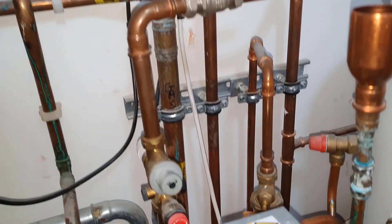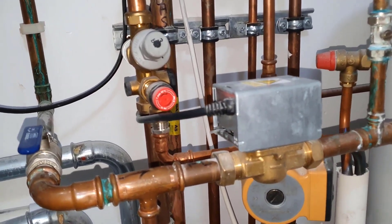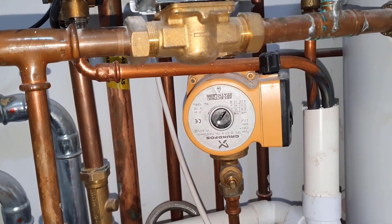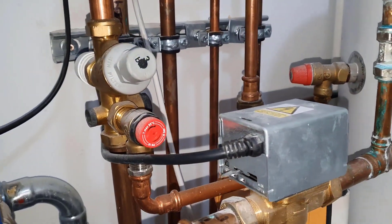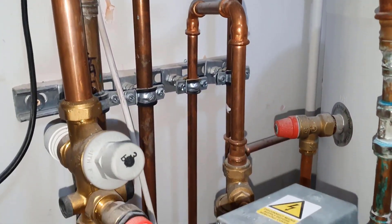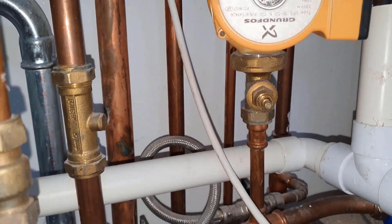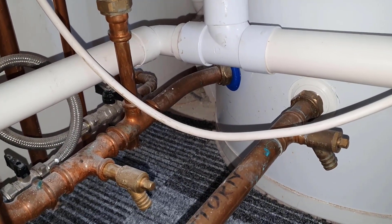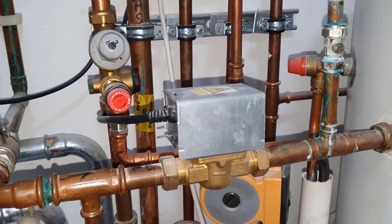Now we're going to move down here. This is the zone valve, and just below that you've got this pump here. I'd like to know what type of pump it is. So if you look at the pipework to this pump, and then I'm going to go here — the outlet of the pump — see where it's connected to. That's the inlet of the cylinder, going in at the bottom. What do you think about this pump?